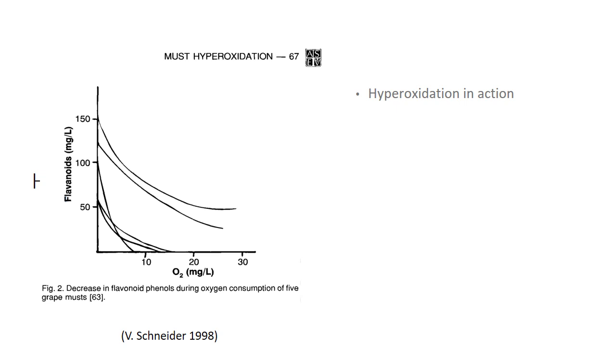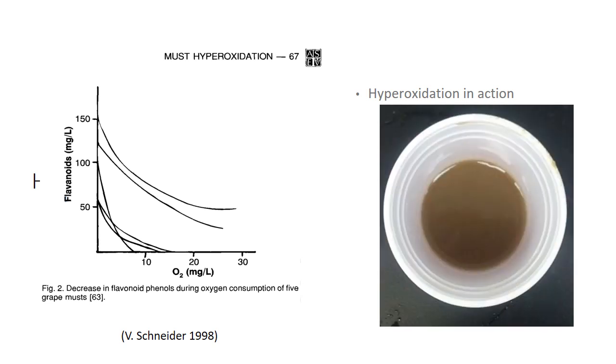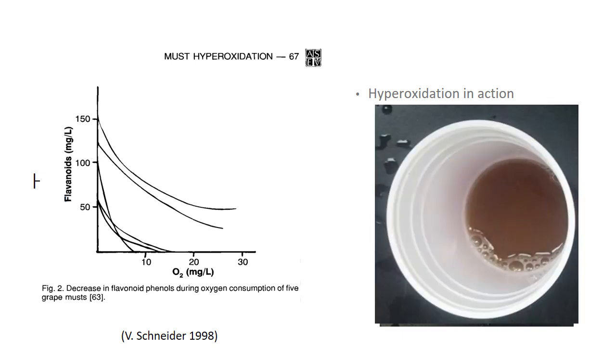Here's a picture going back to 1998 where they measured flavonoids — milligrams per liter of oxygen delivered over time and how much they were reduced. So we've had a reduction in some of those more aggressive catechins and even tannins. Here's some hyperoxidation in action: we took some Chardonnay juice and started oxygenating it, causing it to brown. This was the juice right out of the press, then after adding oxygen for a while it starts to brown more, and finally it started to look like tea or weak coffee. Those tannins are literally showing up, aggregating, turning brown, and eventually getting big enough to fall out of solution — that's the idea with hyperoxidation.